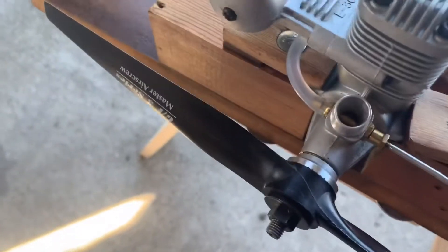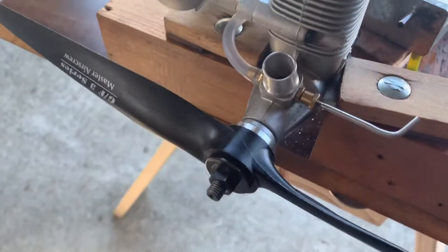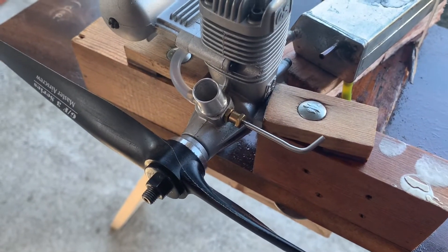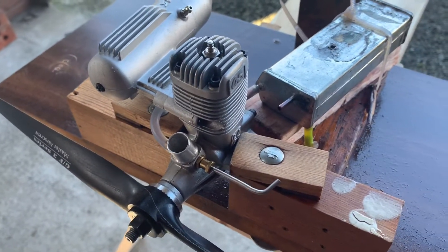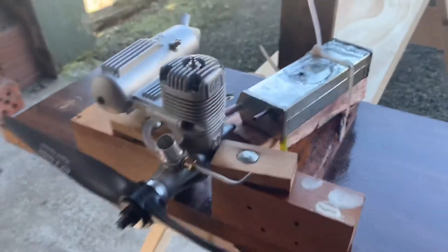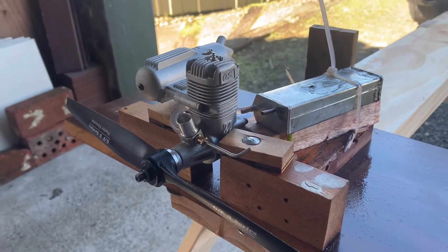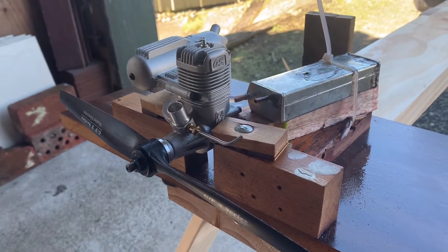I've put the large Venturi from an FP40 on there and a Super Tiger styled needle valve. It's running the standard muffler and an OS number 8 plug. In the tank I've got fuel made up of 20% castor oil, 5% nitro, and the remainder methanol.